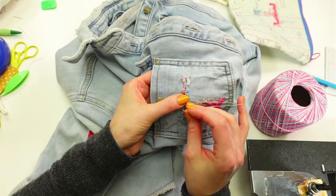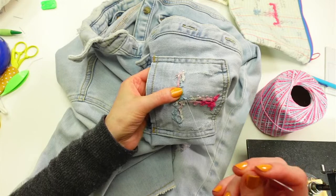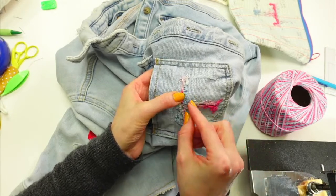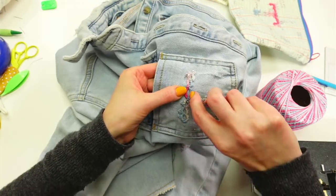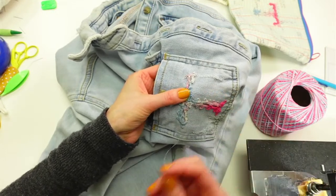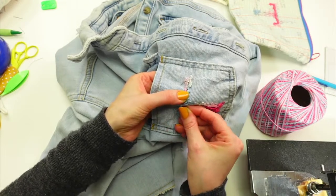Definitely keep reminding me that we want to do a pincushion project of some sort. I'm just trying to push this little arc down. Someone says their friend has a tatted tablecloth — that's amazing.